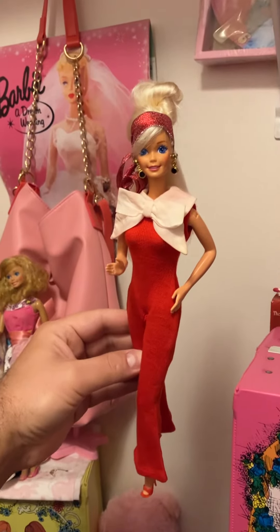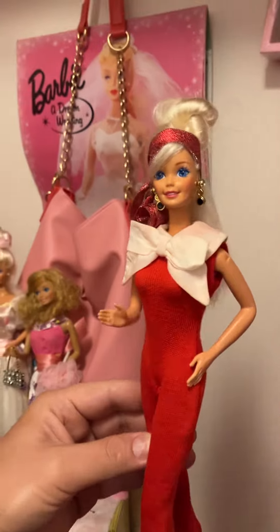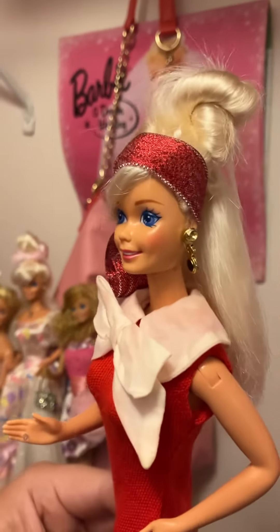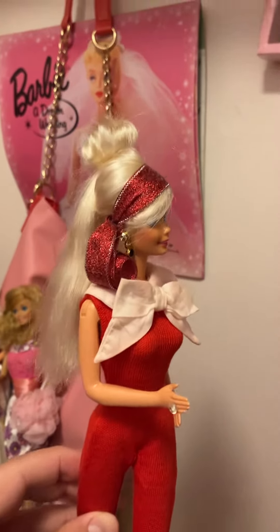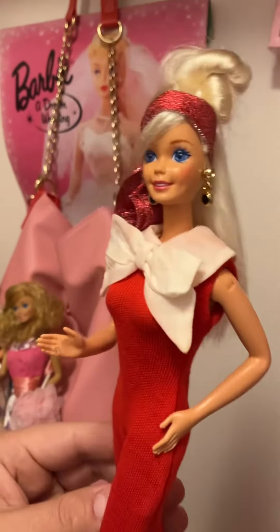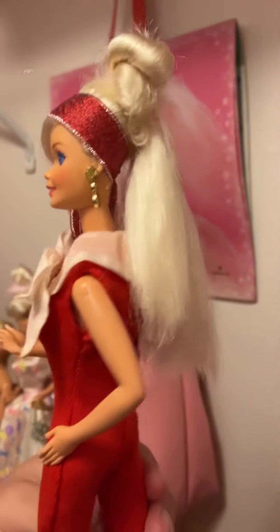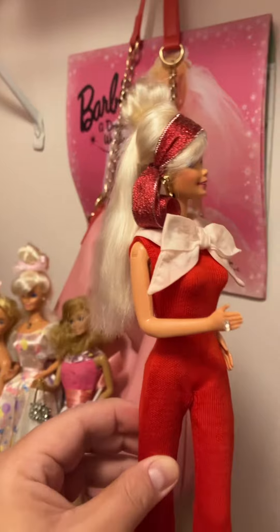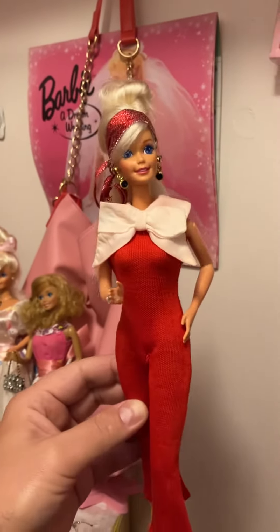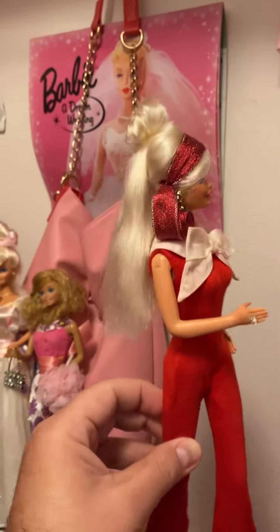Oh my goodness gracious, look at who is so groovy and far out! I took this 90s gal and made her into a 70s gal. Look at that hair! The year is 1972? 73? 74? Maybe? I don't know.